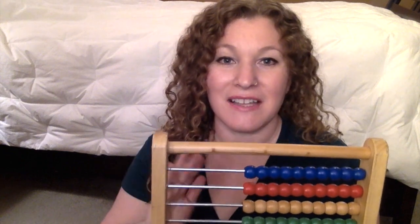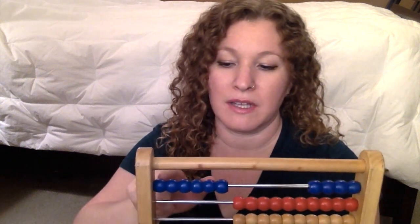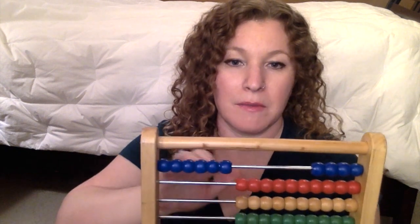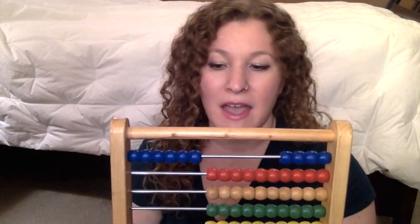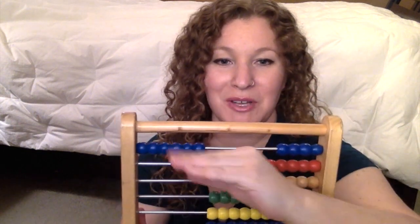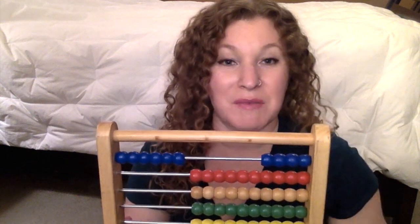I like to do counting and skip counting on it. I also like to do greater than and less than. So you might have six blue beads on one row and four blue beads on another, and I'll say to her which one is greater or less than. Then we do a little alligator and chomp, chomp, chomp toward whichever is greater, and she tells me which one is less than. That one's always fun.